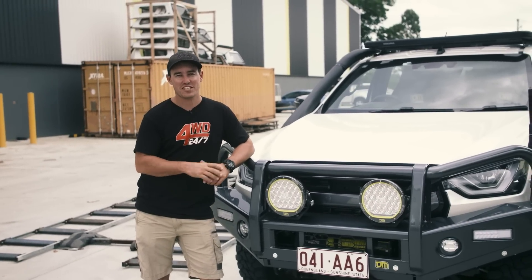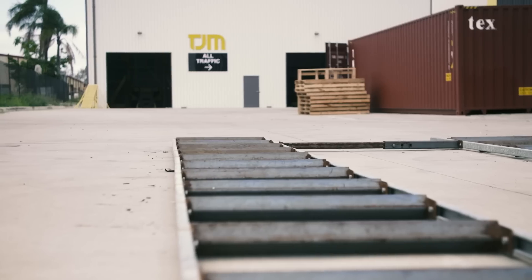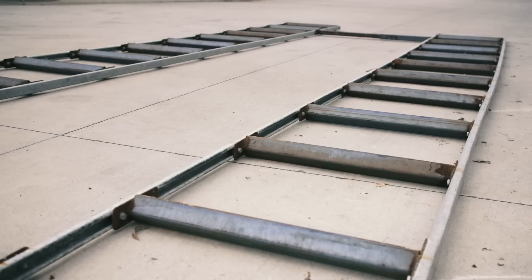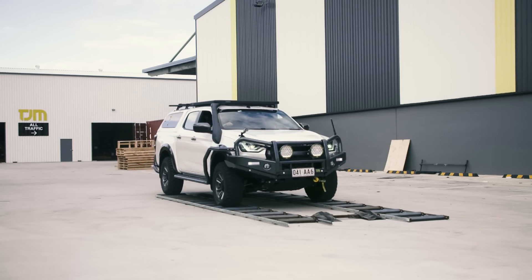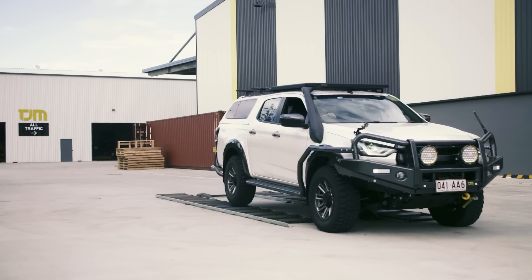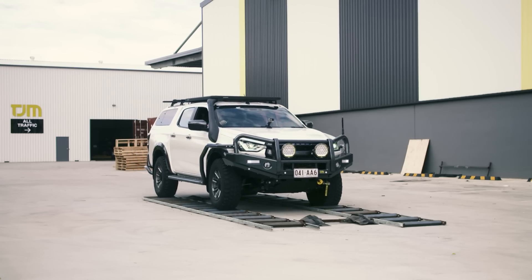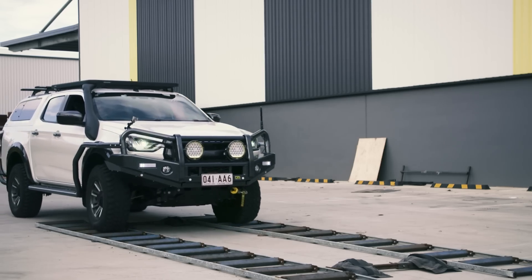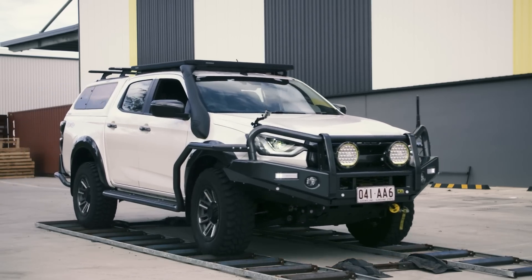The next test we're going to look at is a corrugation simulation whereby we drive this D-Max down a series of ladders. I want you to pay special attention to how much the body moves on the chassis. Watch just how much movement there is between the chassis and the cab of this four-wheel drive. That's not the bar wobbling — every four-wheel drive has movement between the chassis and the cab because the bar is hard mounted to the chassis. It shows off just how much the cab moves on the mounts. TJM does this to ensure the clearance on the bar and body is big enough to handle this movement and it won't rub or damage the body.